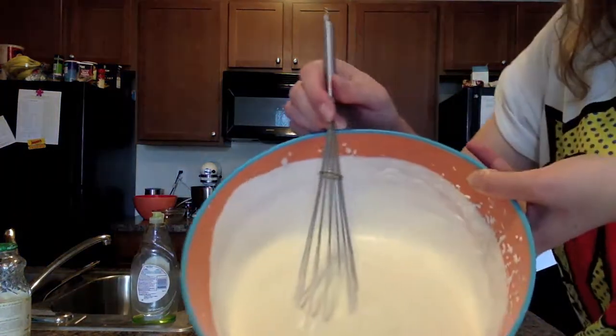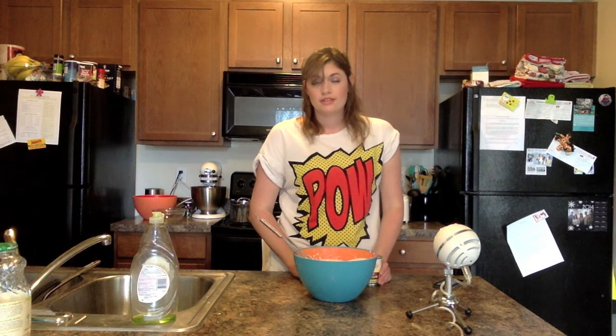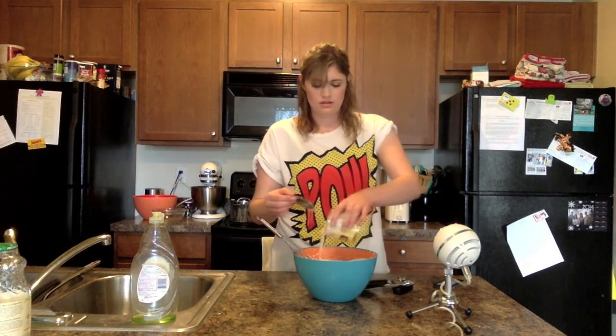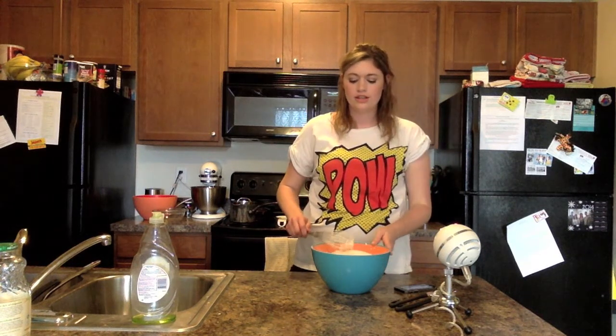I'm going to add the sweetened condensed milk now. And then I'm supposed to stir until it is thick and well combined. I think that that is good.